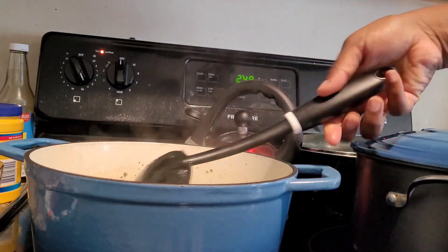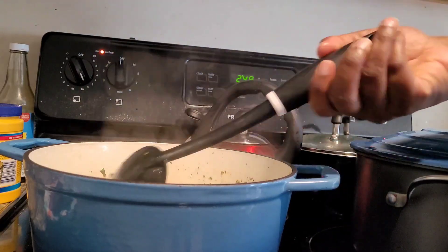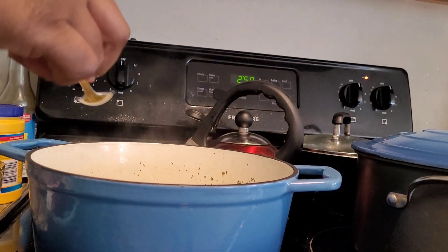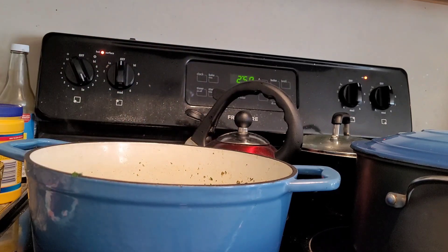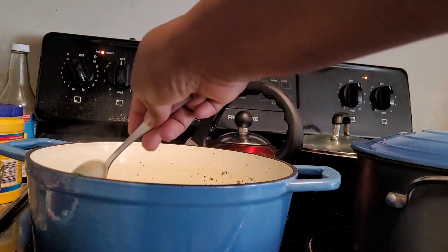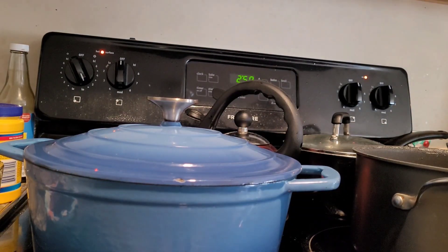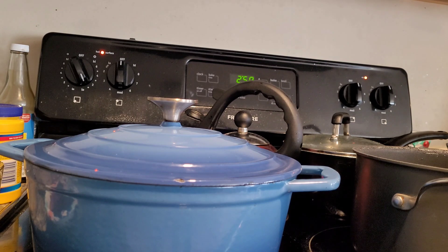Once done, transfer half the soup to a stand blender and blend until thick and smooth, then return it to the pot. Or you can do the one-pot option, which I opted for and would recommend to avoid extra dishes — use an immersion blender throughout half the soup, but be sure not to blend it all; you want to retain some texture. Then add the kale and simmer for three to five minutes until the kale is tender but still bright green. Taste for seasoning, adding more salt as needed.